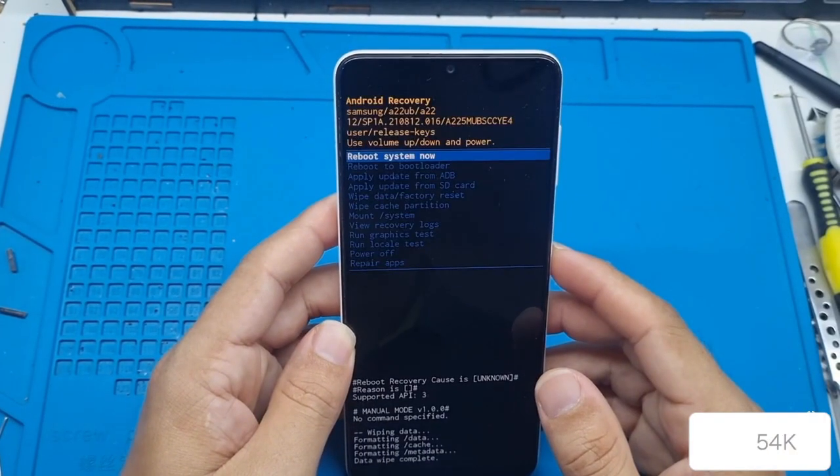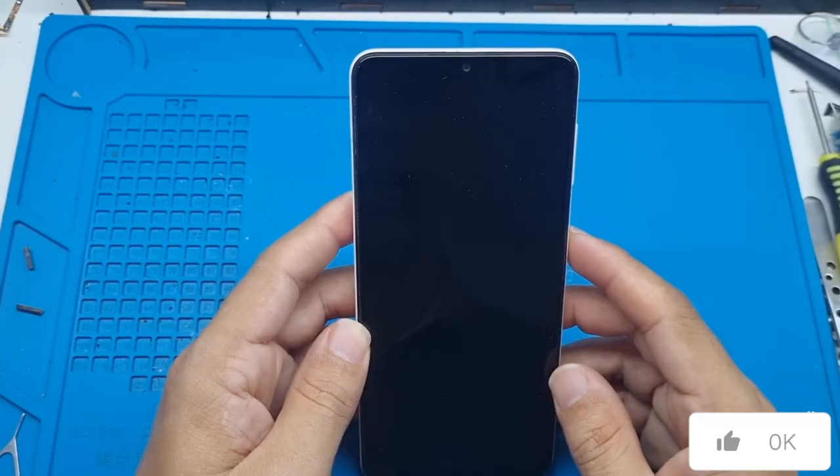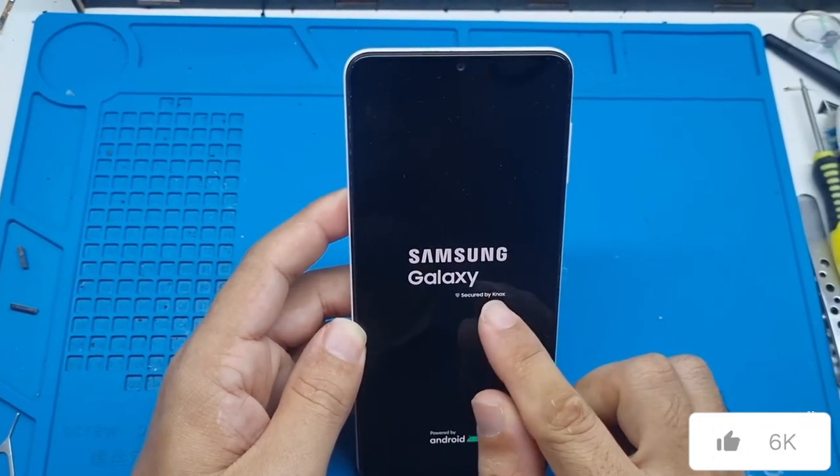Let's wait for this process to finish. Once you get here, confirm one more time. At this point, your device is already being unlocked. You'll see — it will restart and won't ask for the pattern, password, or PIN anymore.